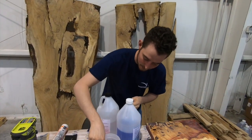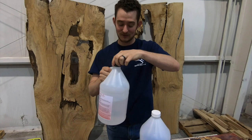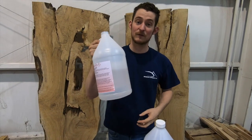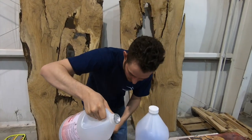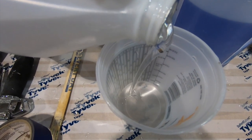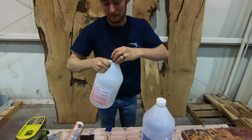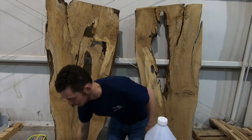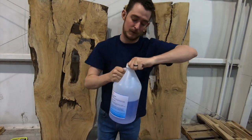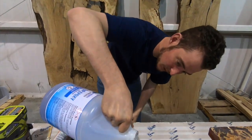We've got our little mixing cup here and we'll go ahead and pour our epoxy. Always start with the hardener first because it's thinner — it doesn't want to sit on top and splash if you were to pour it straight onto the epoxy. So we'll do four ounces of hardener and four ounces of epoxy.